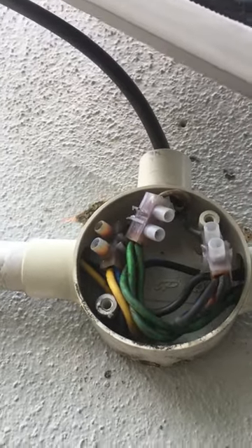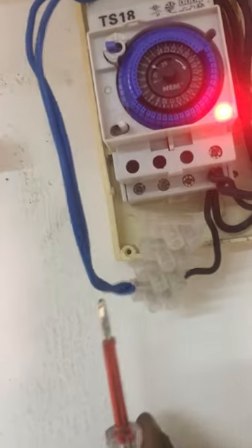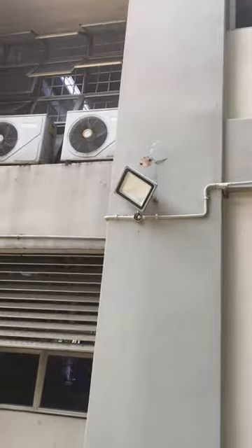Not only one, but all three spotlight connectors are damaged. So we change all the damaged connectors to new ones for all three spotlights. Then we do the manual bypass again at the spotlight wiring at the timer, but still there's no light.